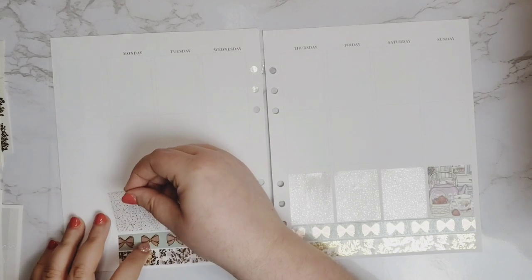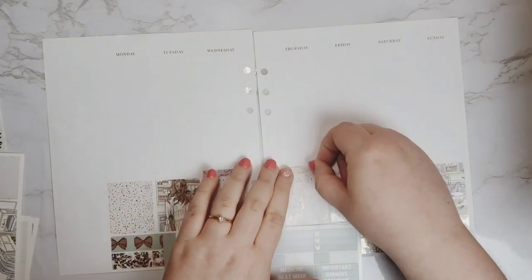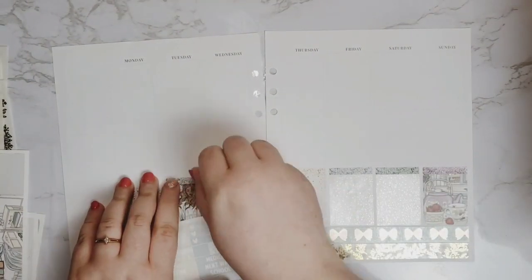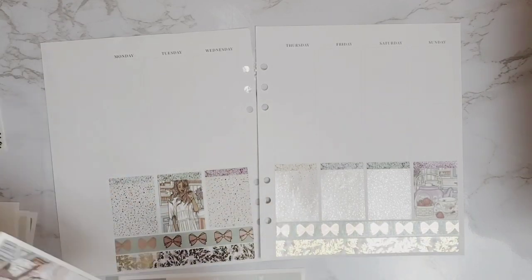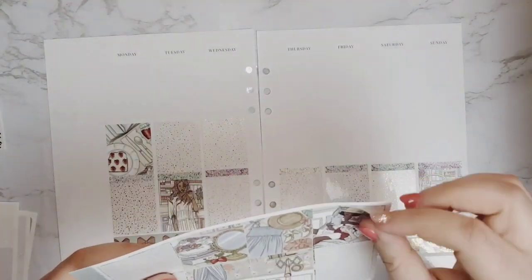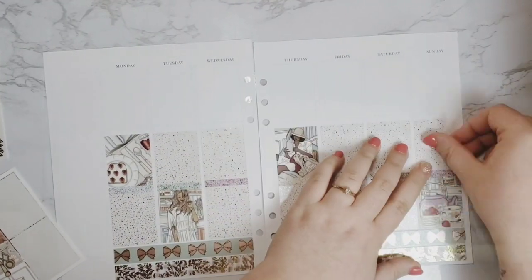Some icons I intertwined — both rose gold and gold. And this wild and free quote I think was from Planner Choco. I am obsessed. I think this might be my top, top favorite spread so far — and maybe of all time — because I just adore how this turned out.